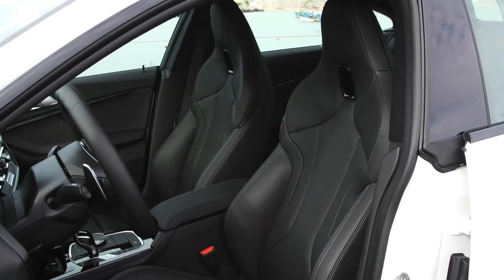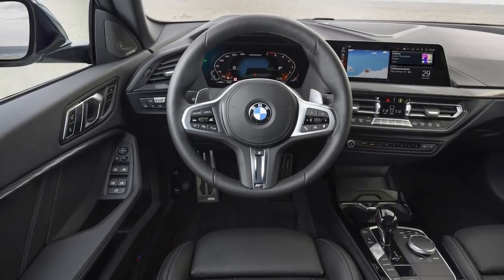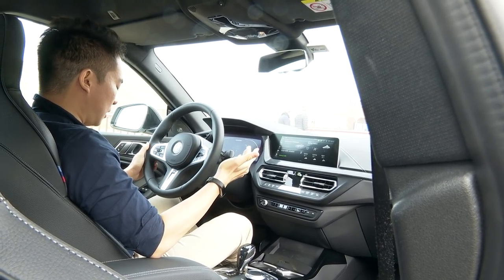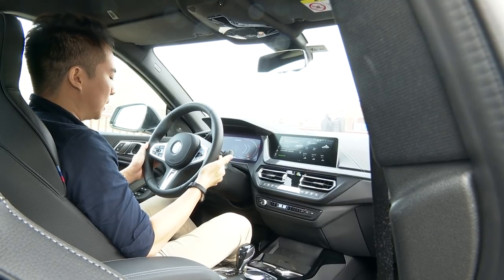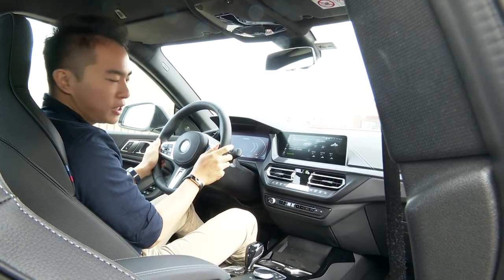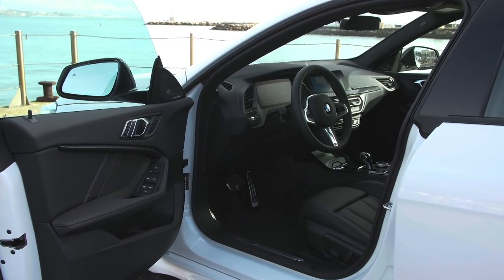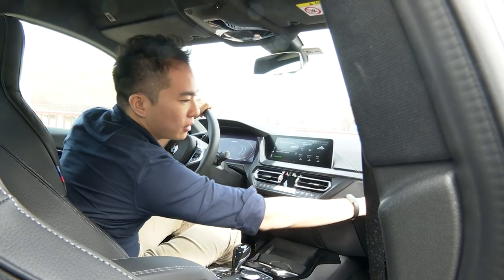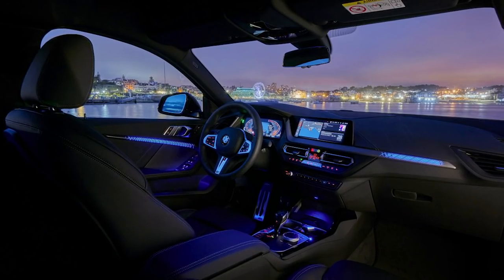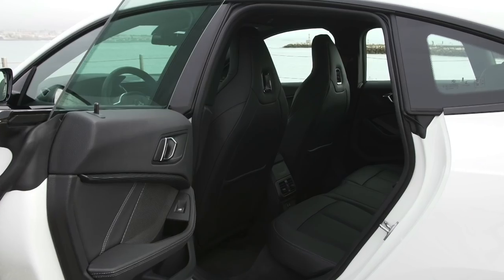The driving position is also very good. You do sit a little bit higher up than in a 3 Series, perhaps because this is a front-wheel drive car. But just like in other BMWs, you can get the seat and the steering wheel exactly where you want them, so you can have it very close to your chest — perfect for sporty driving. You can also get this car with some nice trim that lights up on the door panels, with the ambient lighting that you so desire, which is a nice touch.